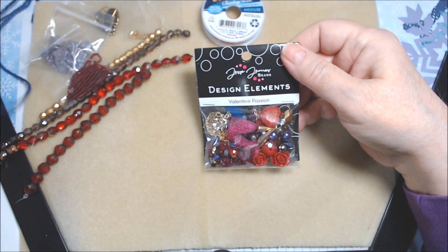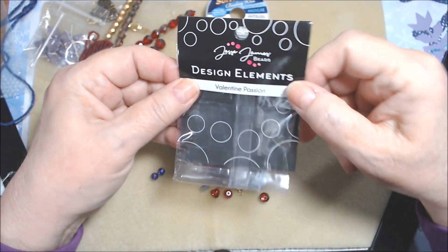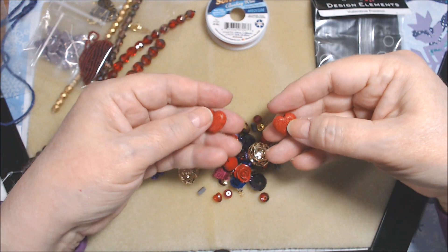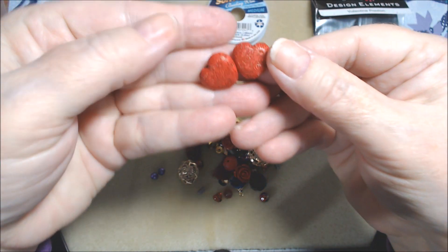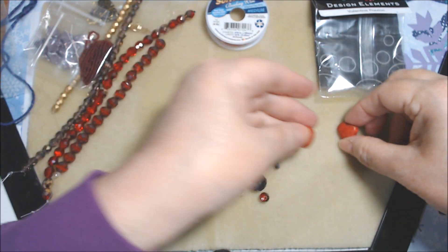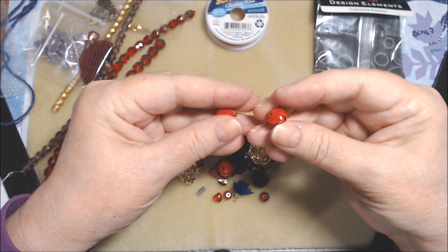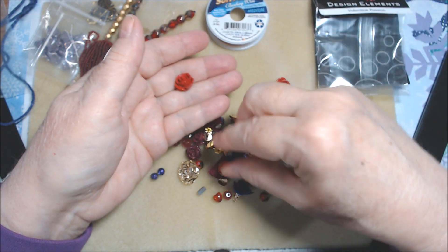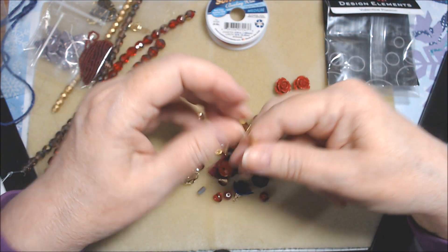Now let's open the Valentine Passion design elements pack. I'll do that off camera and be right back. Okay, I got it open and dumped out. These are acrylic larger-hole beads but they're pretty — they have a pattern on them. I love these. They're rounded on the bottom and the hole goes through sideways, so they're nice to put on a bracelet or necklace.